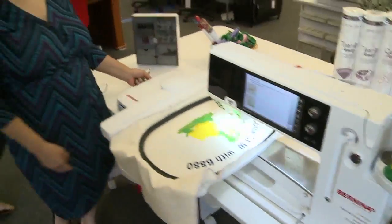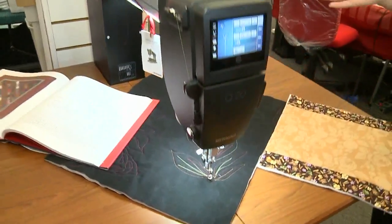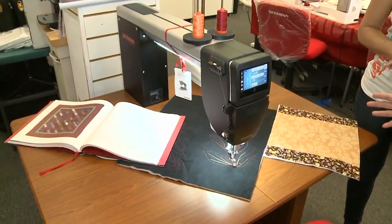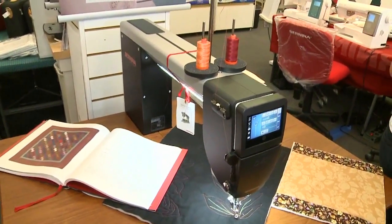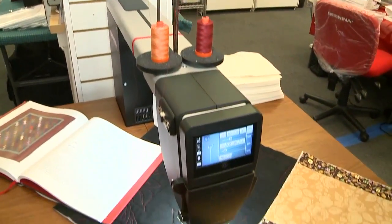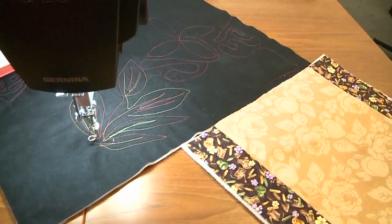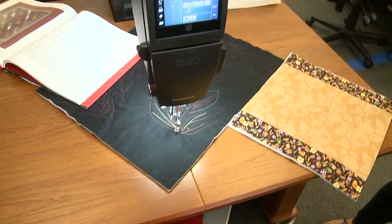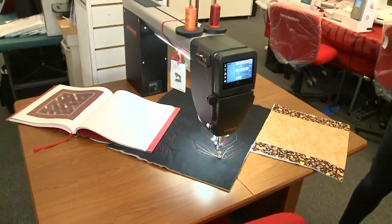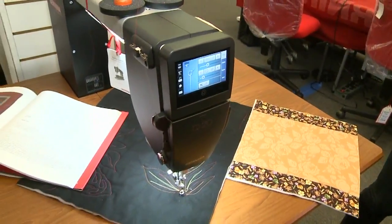Let's take a look at this machine. I believe you said this was the first of its kind here in Hawaii. Oh my goodness, yes. It is a state-of-the-art, first of its kind, very artistic, very sleek-looking machine, and it's called the Q20. It was designed for quilters all over the country, and people in Hawaii will enjoy it. This also has a touchscreen and different functions that will help you get your sewing done a lot quicker and a lot easier.